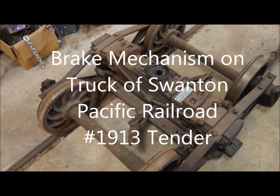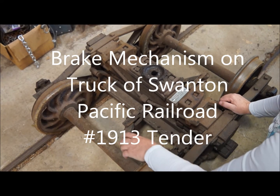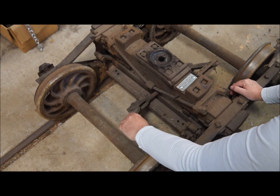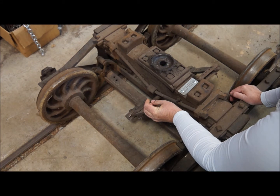These are the trucks from the 1913 Tender, and they have interior brakes on the wheels here. I'm going to show you how they work. You can see how these shoes — this part here — is pulled, and they push against the wheels.